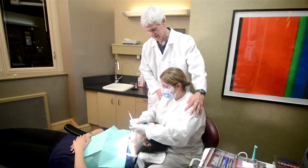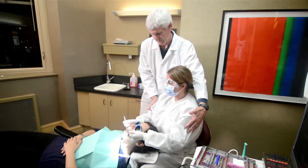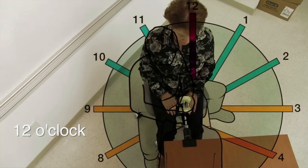We should have an upright spinal and head posture — no twisting or bending — and keep our elbows near our sides. Pick a clock position around the patient's mouth for good visual and reach access.